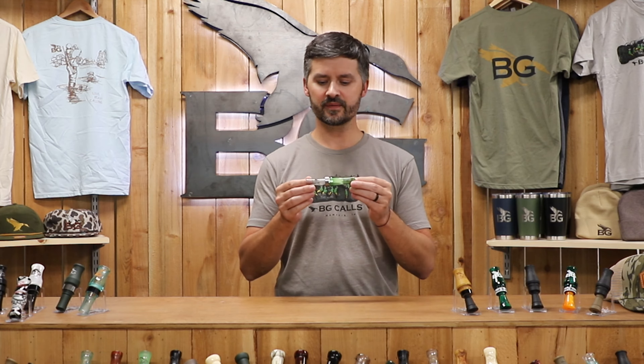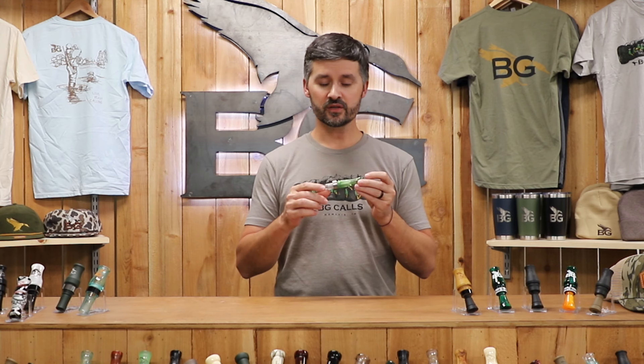Today I'm going to talk to you about the Mallard Magic double reed duck call that we make here at BG Golfs. This is a simple double reed design with Cajun push-in guts, dual tone exhaust, super easy to blow, and has a lot of duck in it.